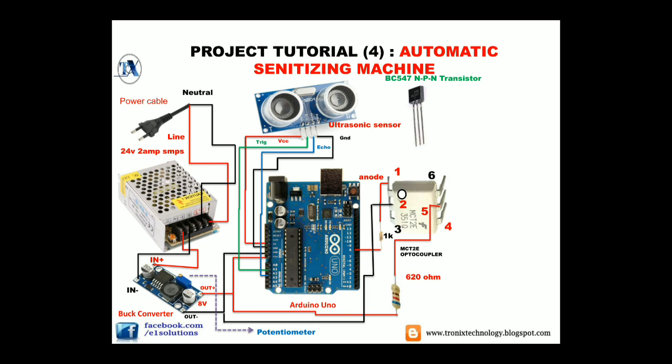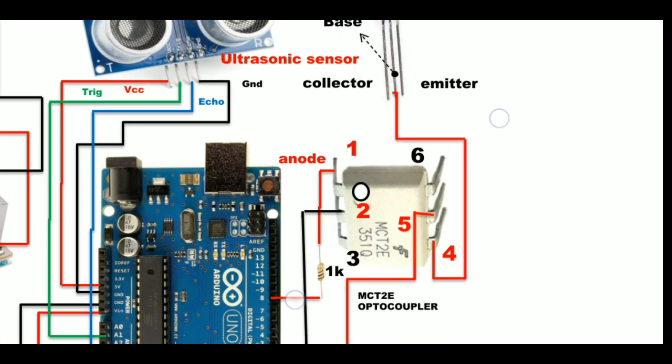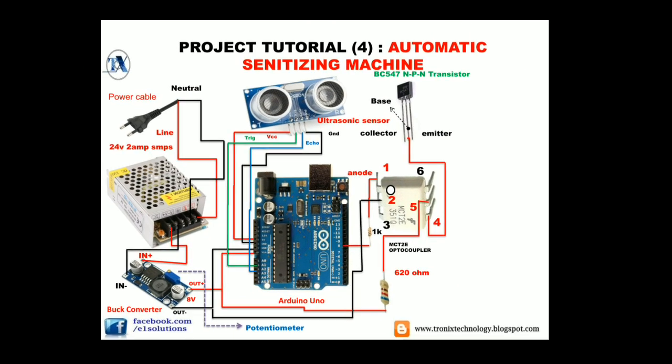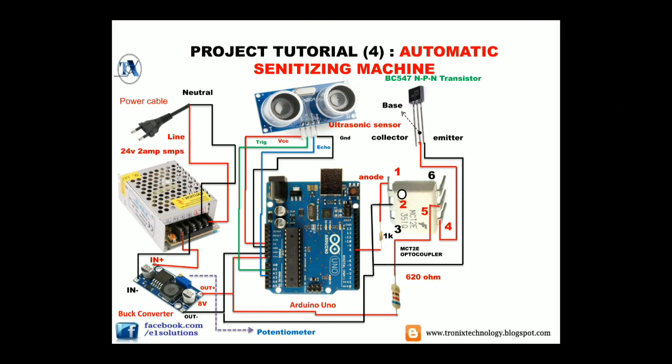Moving further, we need a BC547 NPN transistor working as a switch. These are the pin configurations: Base, Collector, and Emitter. We will connect pin number four of the optocoupler to the Base of our transistor. Moving further, we will connect the Emitter to the output negative of our buck converter, or we can say connect the Emitter to ground of our system.